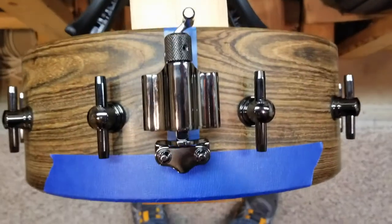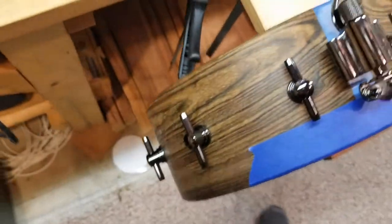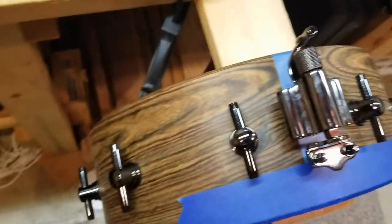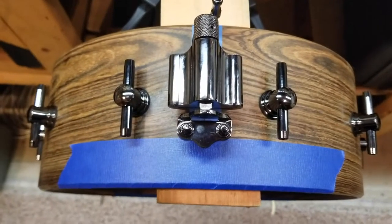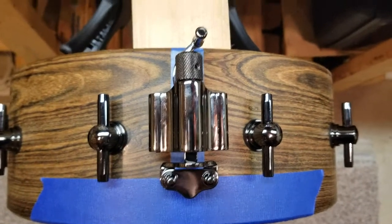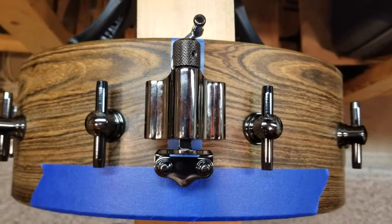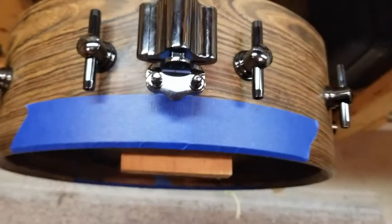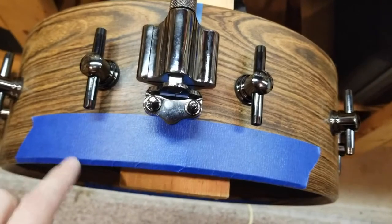I'm going to go with this throw off that I picked up online, and just this nice butt plate. Originally I was going to go with the DW mag throw off, which I love, but in the end I want this to be my snare drum build. That big DW just stands out, and this is really nice and clean. I think it matches well with this snare drum. So what I'm doing here is I've taped up all my edges so I can then route out where I'm going to put my snare drum beds.